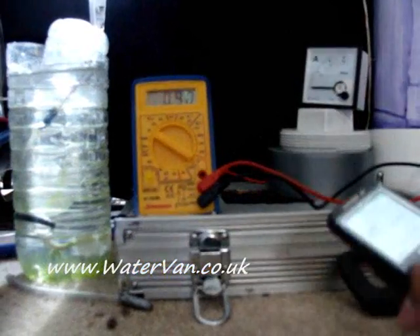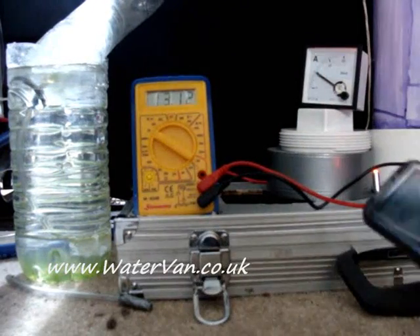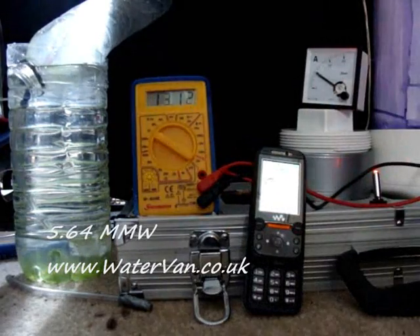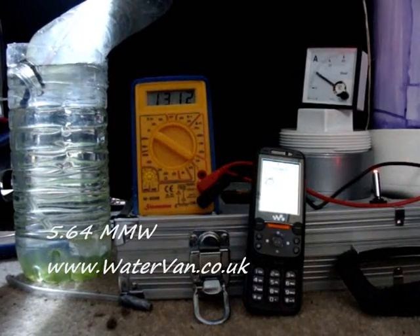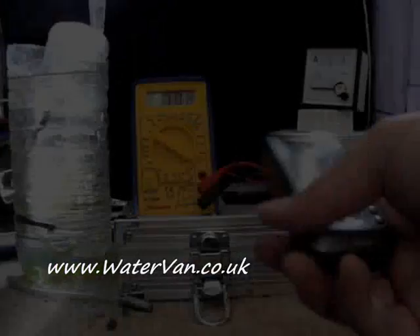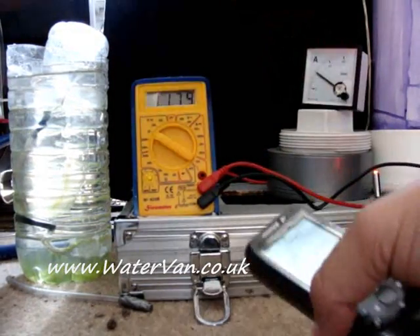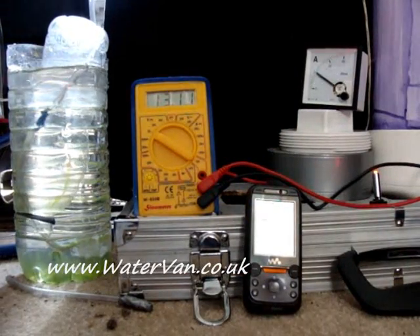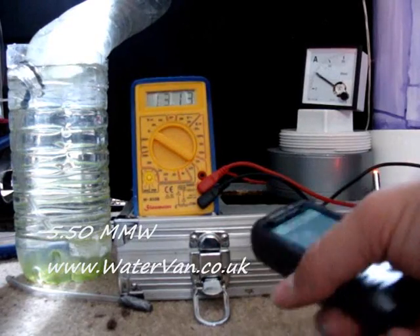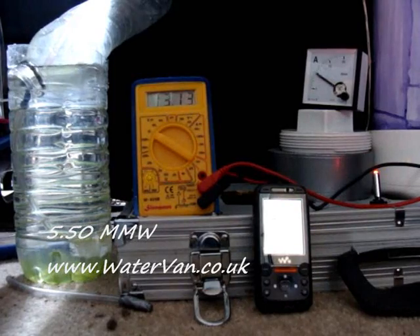Right then. We'll try that one more time. Go. Last go. Start. And, stop. 43.8 seconds at 9.5 amps, 13.12 volts. I'm going to stick some more potassium hydroxide in now.